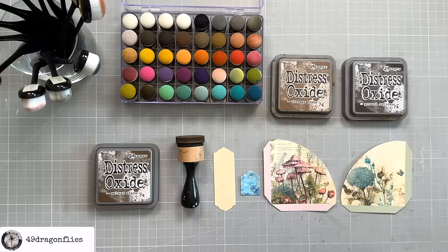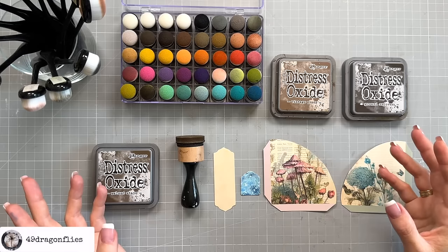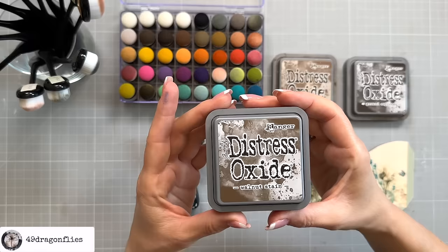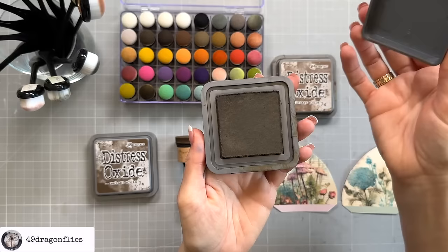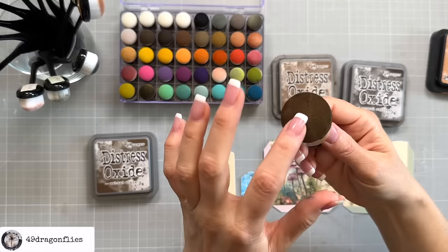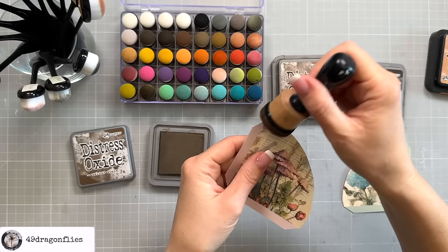Number five: distressing. Distressing is all about making things look old and worn out on purpose. It's named after the distressed or worn look you give to items by sanding or using aging inks. Currently, I mainly use Walnut Stain Distress Ink by Ranger and Tim Holtz, but I also used Vintage Photo a lot in the past. If you want a darker distressed look, you could try the Ground Espresso Distress Oxide. If you only want a light distressing, you could use a Tea Dye distress ink or oxide.